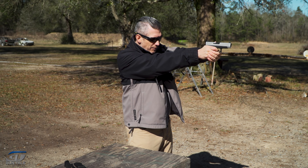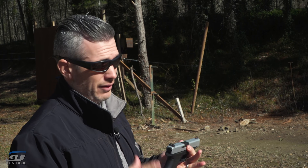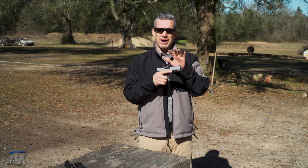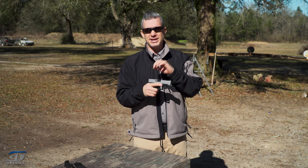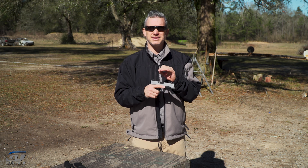As you're doing your dry fire and you wrap that up, what I like to do — and especially people a lot of times will dry fire with their carry gun — when your dry fire session ends, you need to say to yourself, and maybe even say it out loud: dry fire practice is over.